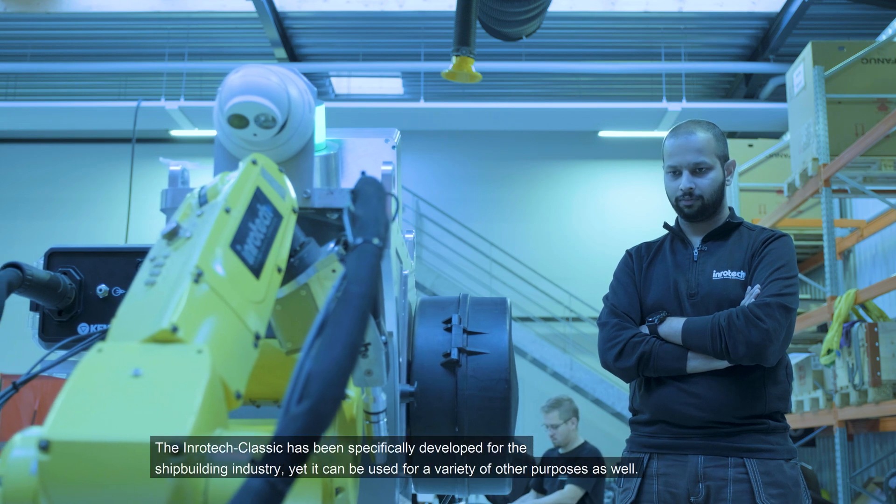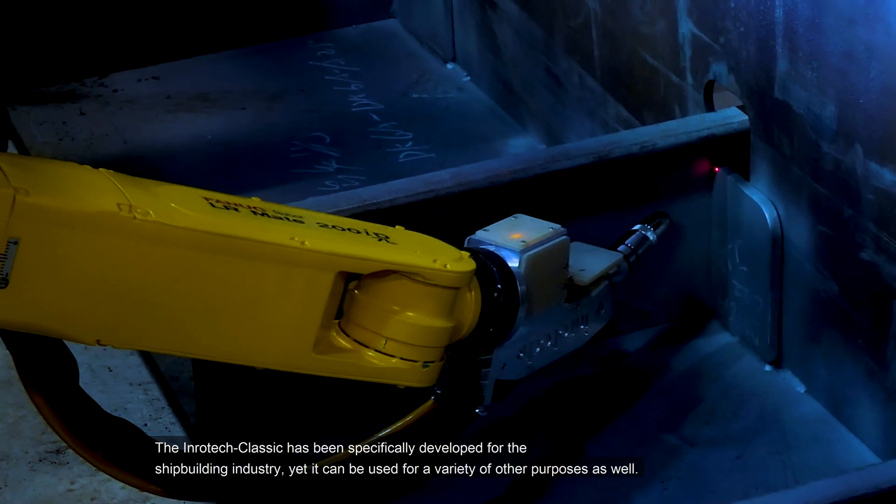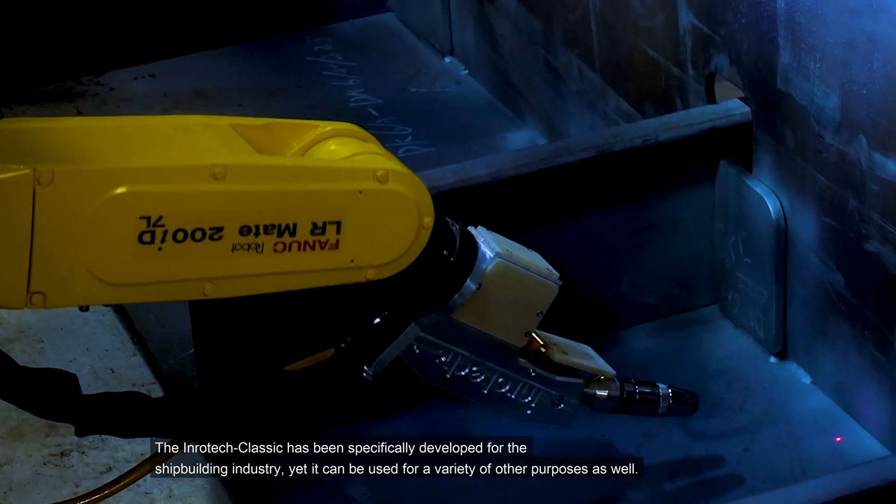The Inrotec Classic has been specifically developed for the shipbuilding industry, yet it can be used for a variety of other purposes as well.